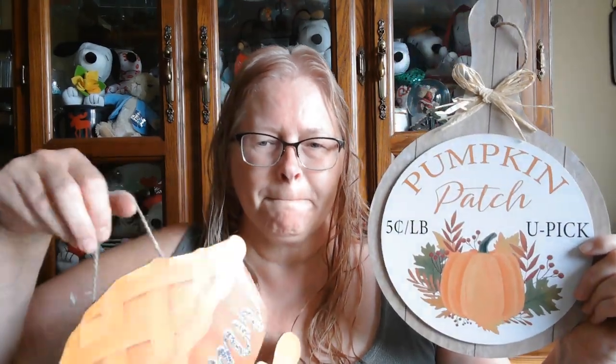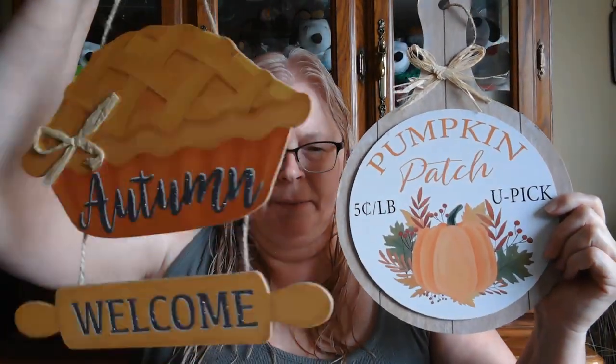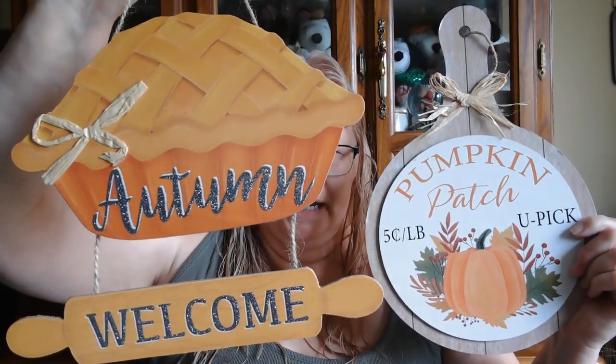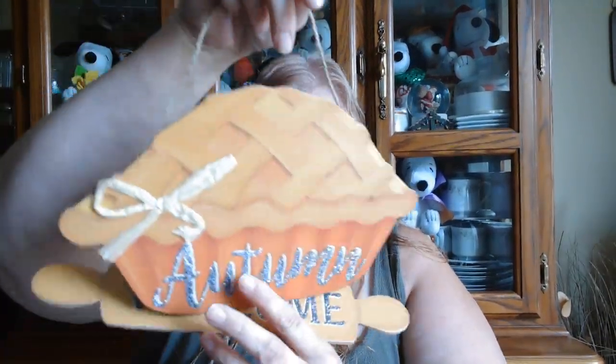I did find the cutting board shape 'Pumpkin Patch, Five Cents a Pound, You Pick' sign, and then 'Autumn Welcome' with a pie — I'm going to assume it's like an apple pie. This one has glitter on it, not galvanized metal, and this one has a raised surface. These are cute. Also some more burlap flower stickers.